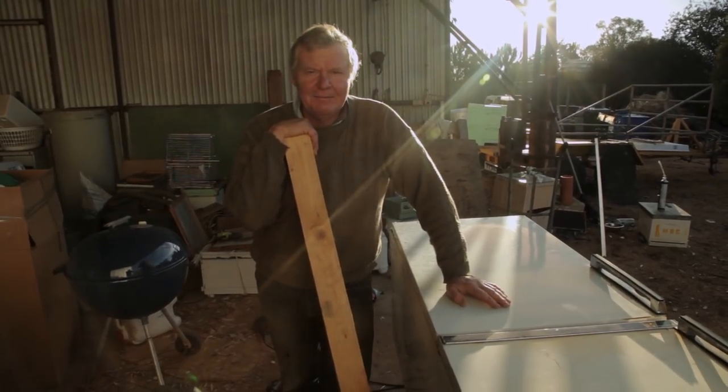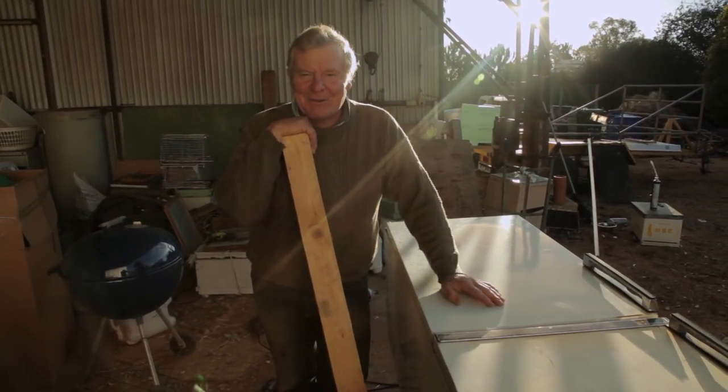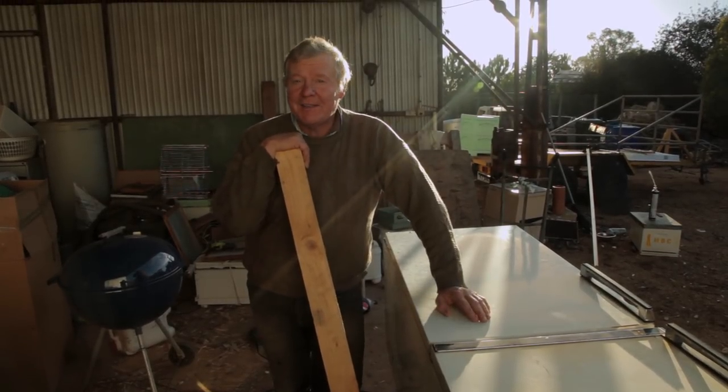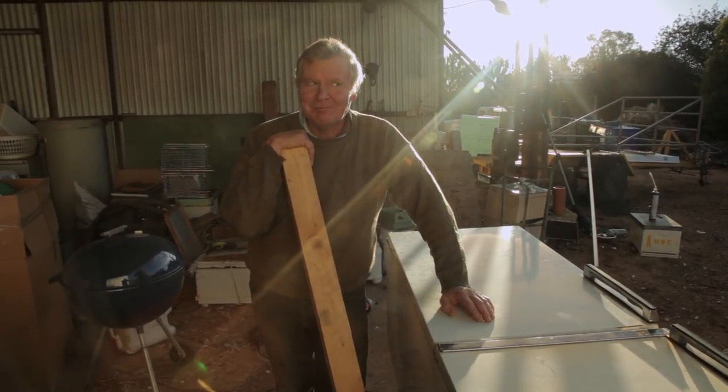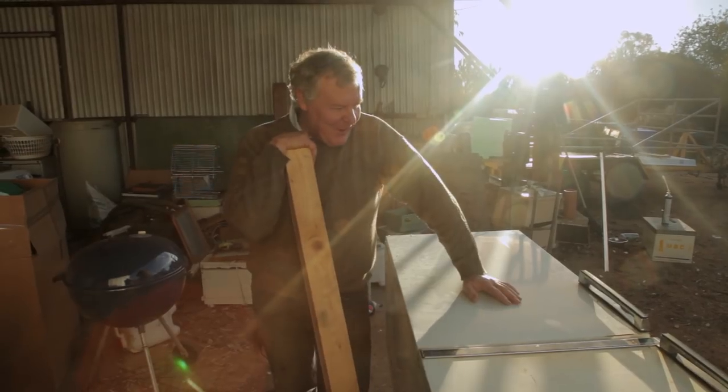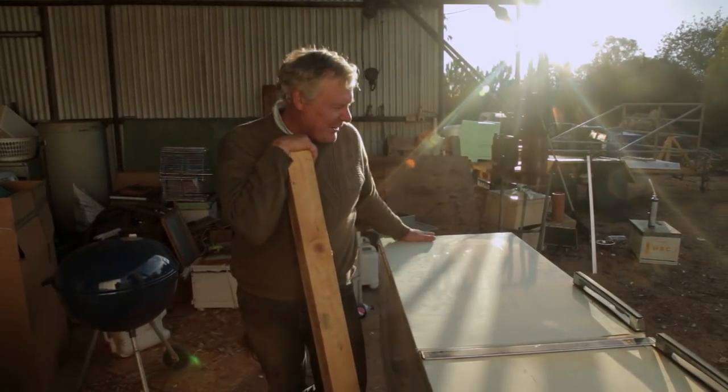Anyway, here we are, day... hell, I don't know what we're up to — day three or four of this project. Anyway, we're just gonna set up our freezer super box. Freezer super box? I don't know what we're gonna call that. We're gonna make that the super box, and this is gonna be the breeding box.